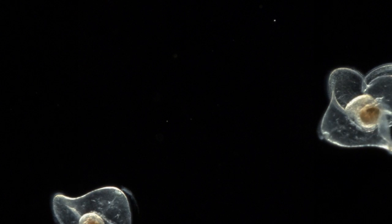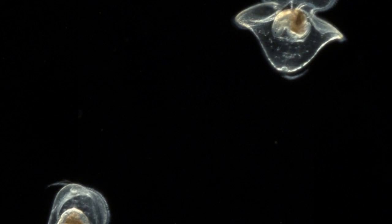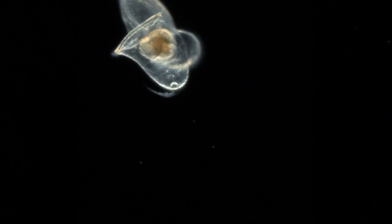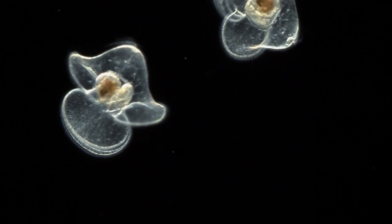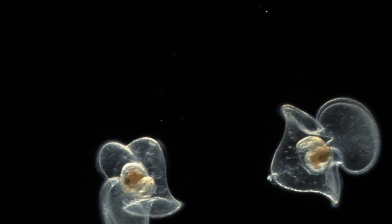This is the iconic nemertean larva called the pilidium. It looks like a hat with ear flaps. The ear flaps are called the lapets. There are also two lobes, and you can see a ciliated band spanning the lobes and lapets, an apical tuft at the anterior end, and inside the pilidium you can see its gut, which is this dark brown area, and a little juvenile worm riding around inside. Nemertean larvae range in size from about 100 microns to over a millimeter, but most of them are fairly small.